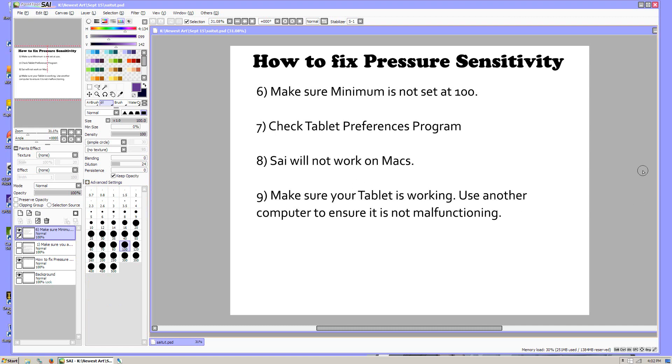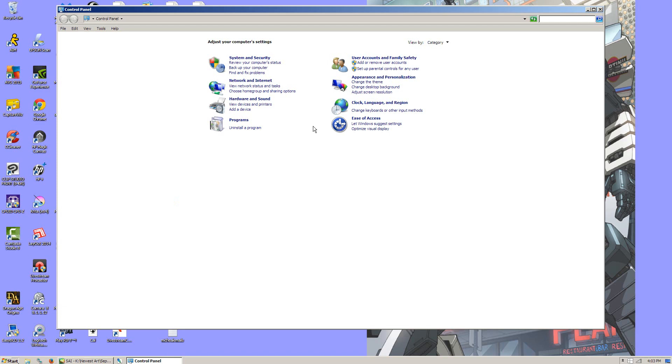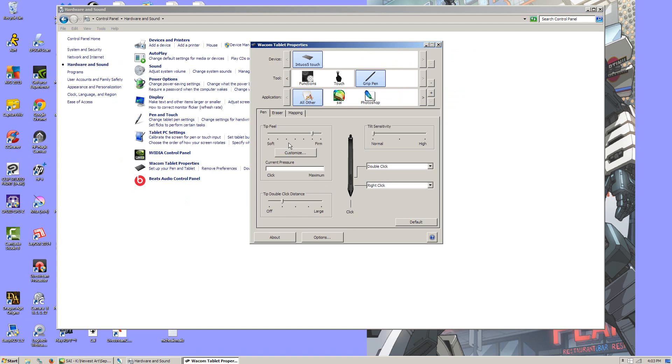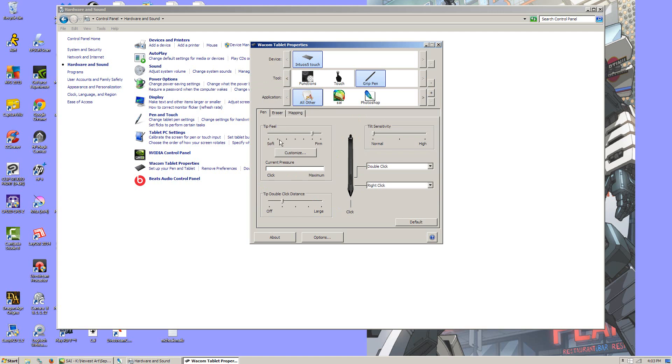The next thing you want to do is check your tablet preferences program. I don't know what it looks like in other systems because I've only used Wacom tablets, but it's underneath Hardware and Sound and for Wacom it's going to be Tablet Properties — you just click on that. It brings it up and this is where you can customize how much sensitivity the tablet has. You can go into Customize and draw on the little gray square and it will show you how sensitive it currently is, then you can grab the little square and that will make it more or less sensitive. I like mine fairly firm because I have a heavy hand. You can also go into the Tip Feel and move the little toggle and that will kind of set it for you.